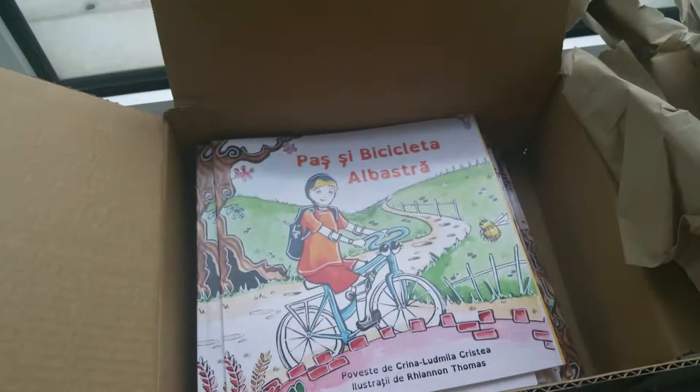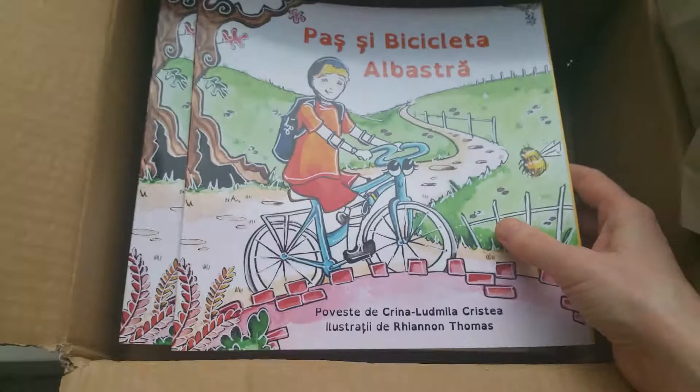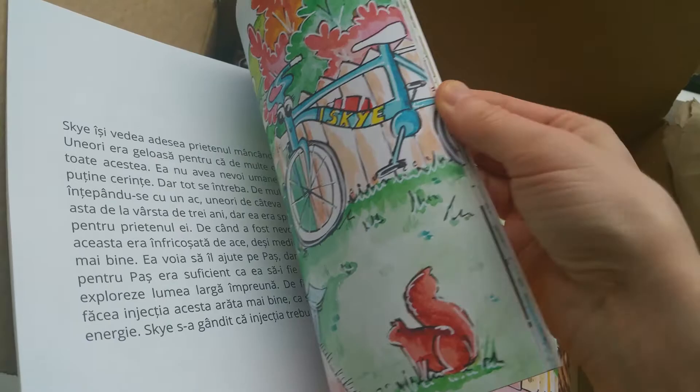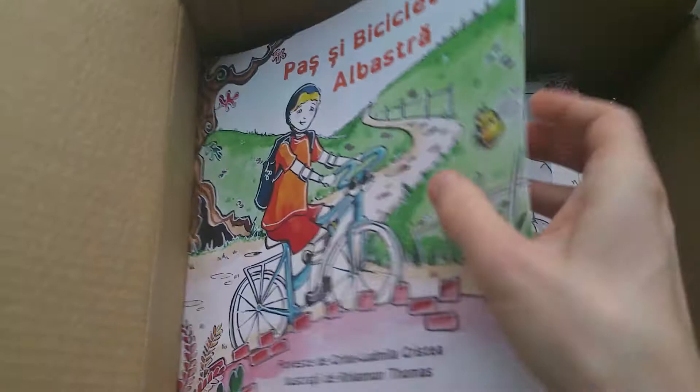Let's turn them around. So this is the Romanian edition — first time I'm seeing the Romanian edition. There are about 13 copies here I think. This is the English edition.